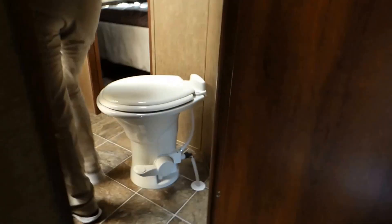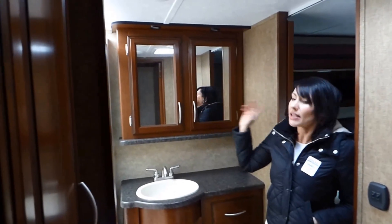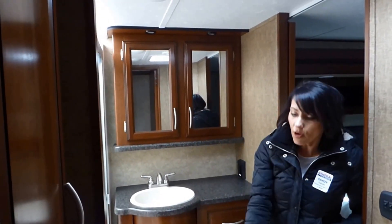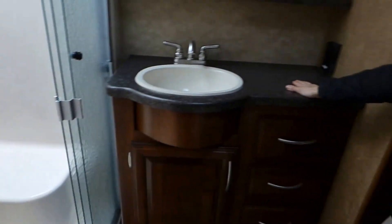Coming up the stairs into the bathroom, they do a really nice oversized shower with a bench seat. We have an oversized skylight and LED lights. There's full cabinetry to the side with tons of really deep storage, a mirrored medicine cabinet, and plenty of counter space. I really do like that.